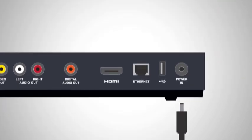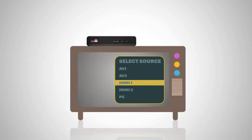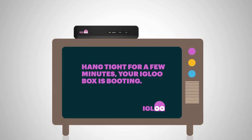Finally, you can now connect Igloo to a power socket using the cable provided. Make sure your TV is turned on and set to the right input source, and boom! Igloo will be making its debut in your living room, just like that.